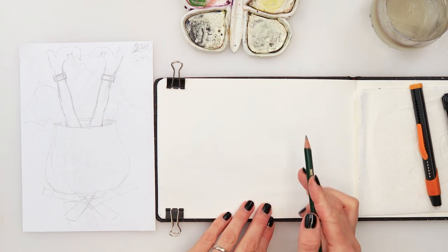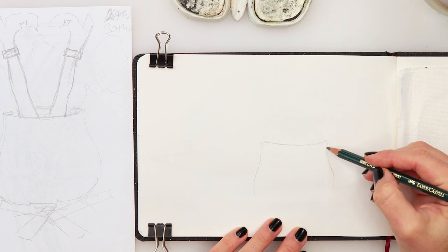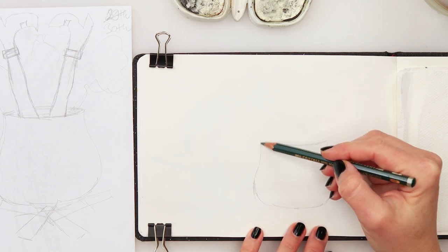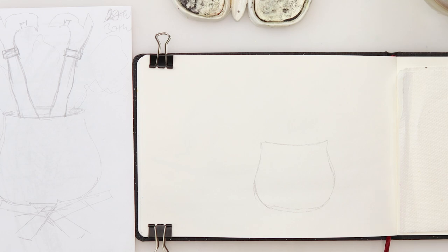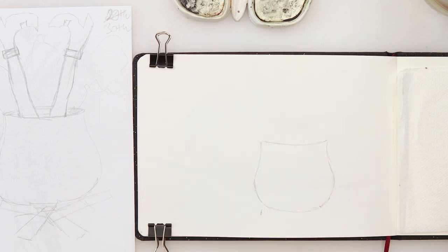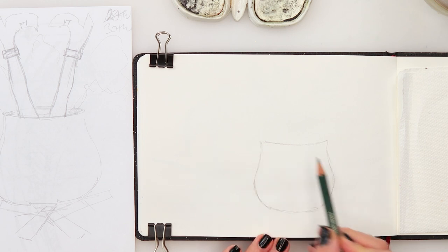I'll start with my sketch - just going to first sketch that cauldron ball with a potion. I'm not going to be bothered with symmetry this time, but if you want a symmetrical ball, you can just do one side on the paper, fold it, draw one side, and when you open it you'll have both equal sides.